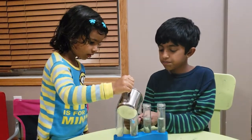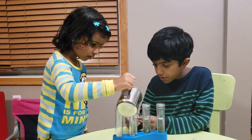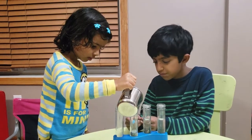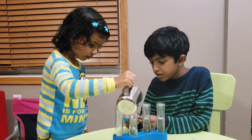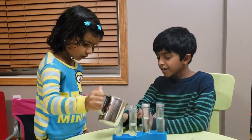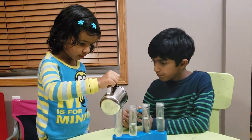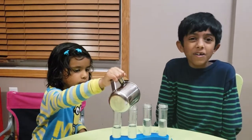Now in the next one — a little more, more, more, and stop. A little more still and stop. Now in the next one. So now it's all done.